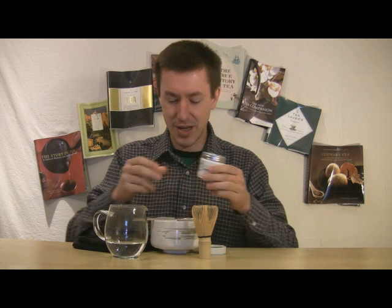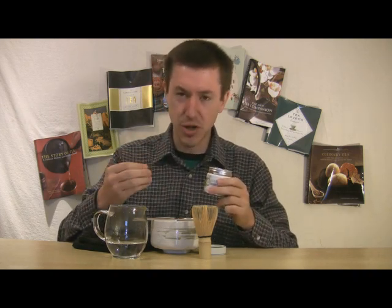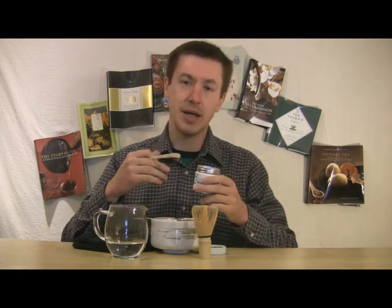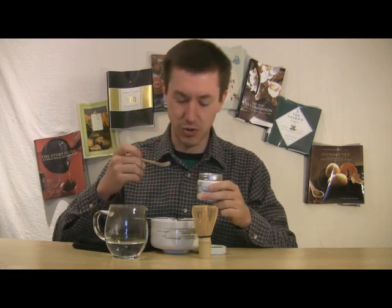This is a 30 gram package, a tin for $26.80. There are different grades of matcha — there's a premium grade and there's a ceremonial grade. Ceremonial grade is one of the higher grades, and then it goes down to food grades that get put into your desserts, your ice creams, and other things.